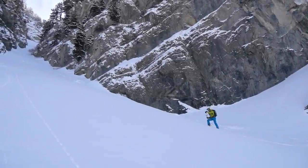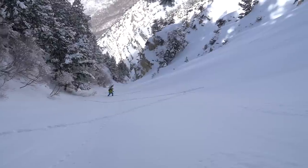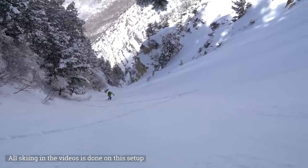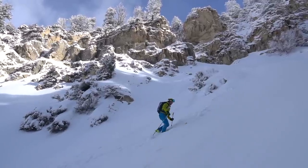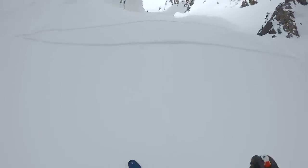People ask me what I ski on, and when they ask I usually reply with a very lengthy and over-the-top explanation. So I thought I'd make some videos to explain what my setups are and why they are the way they are. I categorize my ski setups by light, medium, and heavy. Today we're going to be talking about my medium setup for backcountry touring.